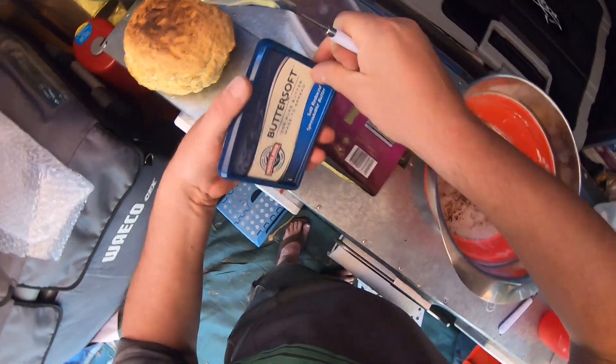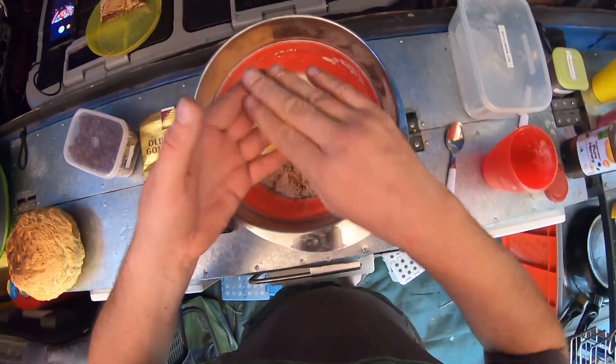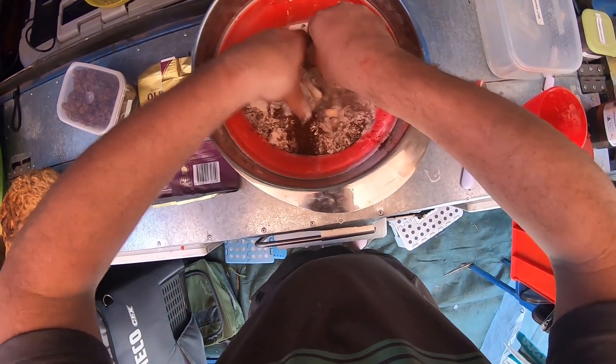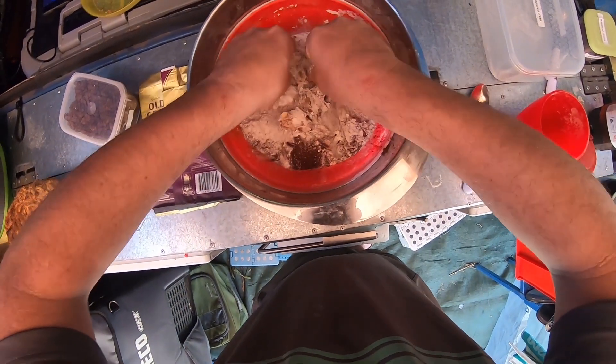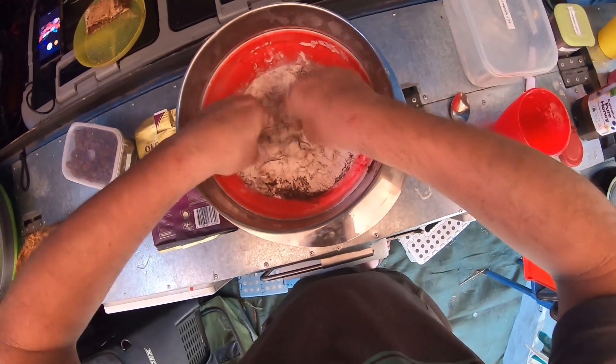There we go. Mix it all in. The technical term for this is called rubbing in — rubbing the butter in with your fingers.